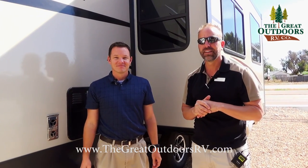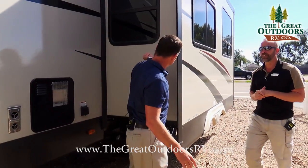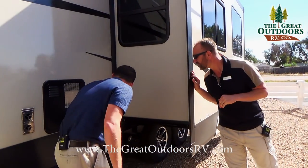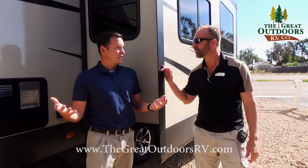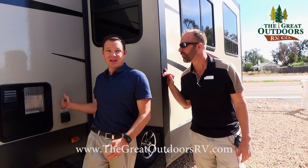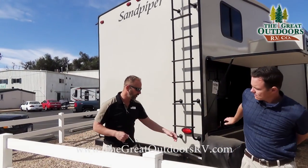This coach has 50-amp service, so if you decide to add a second AC unit down the road you can do that on this particular coach. Moving around to the back side of the Sandpiper — the swing grill we showed you earlier just stows right here and locks into place with a nice pin.